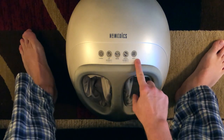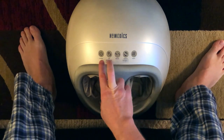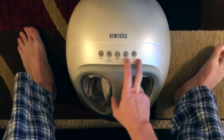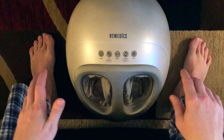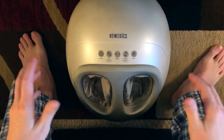You can choose which mode you want. You can have all three going at the same time — air, massager, and heat — or you can have just one mode by itself, one mode with heat, and so on. That's kind of how it works.